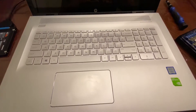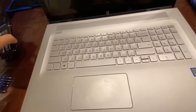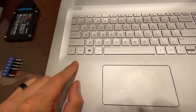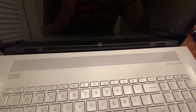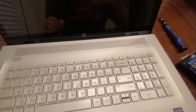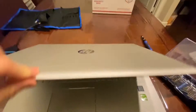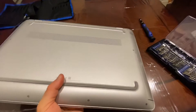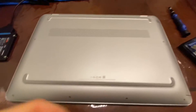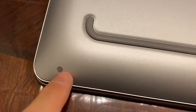Hello guys, today I'll show you how to replace your hard drive on this laptop here. It's an HP Envy — I'll link up the model number in the video shortly after I figure out what it is. This is an HP Envy with a 17-inch screen, and we'll start with removing the screws.